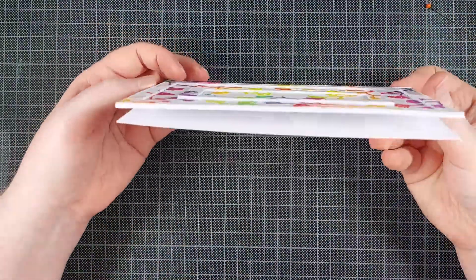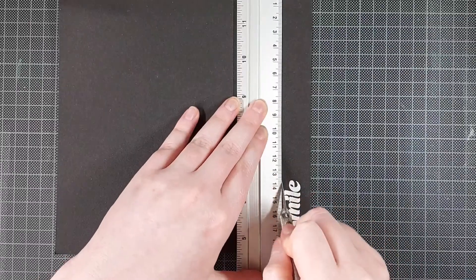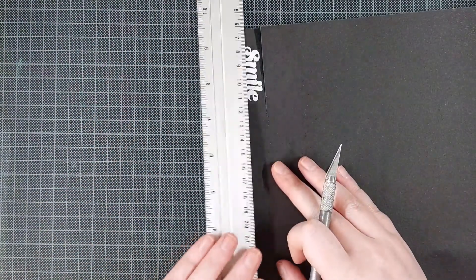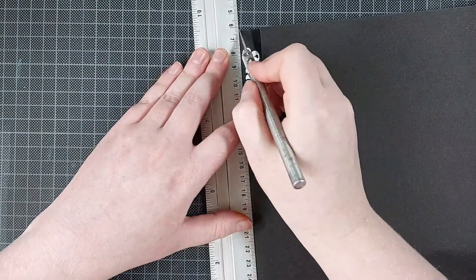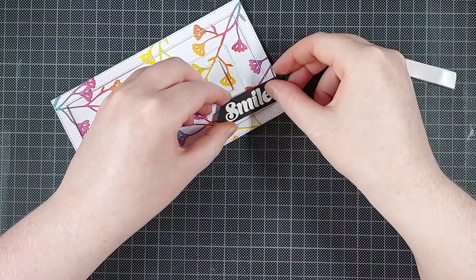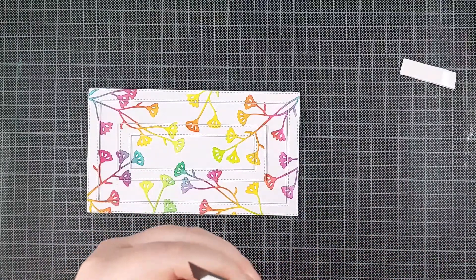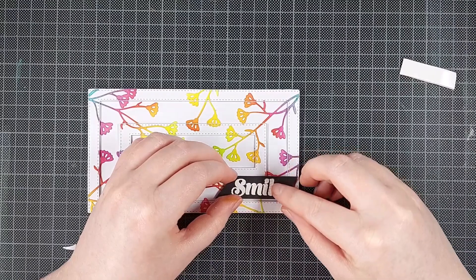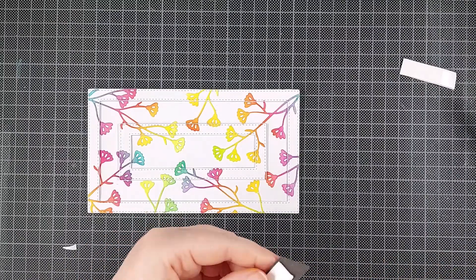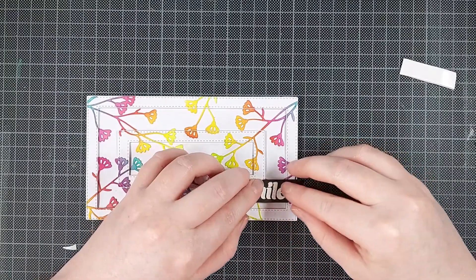Now I am going to add a sentiment to this, and that's from the Reason to Smile stamp set — also part of the latest release. I white heat embossed that onto black cardstock and I'm just trimming it out using my ruler and an exacto knife. I also wanted to prop up my sentiment and I used foam tape for that. The foam tape overlapped the inner frame a little bit, so I'm tearing away at the foam tape until I have enough space for that frame to fit in. Then I can press the sentiment in place once I'm happy with how the foam tape is adhered.